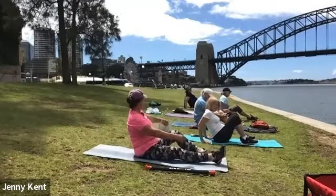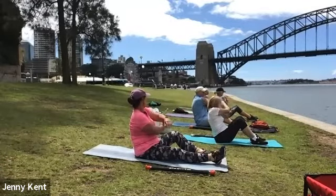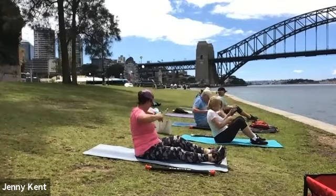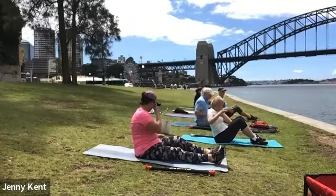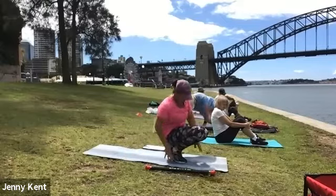Good work. Give your arms a stretch — bring your left arm across and stretch it out, then the other side and give your shoulders a nice roll through. Coming back up onto your feet, we're going to do calf raises.